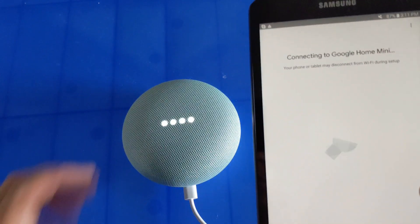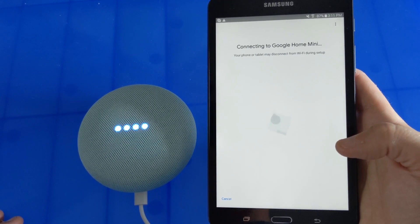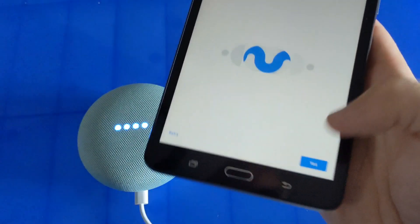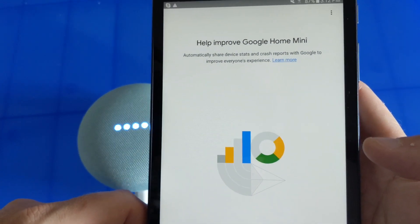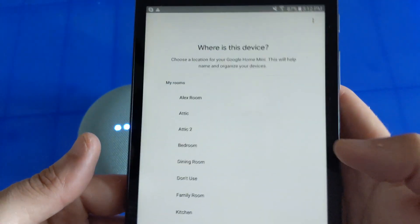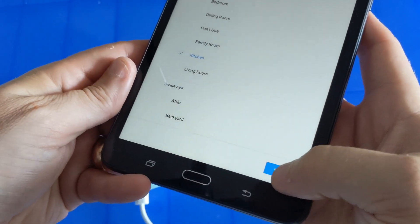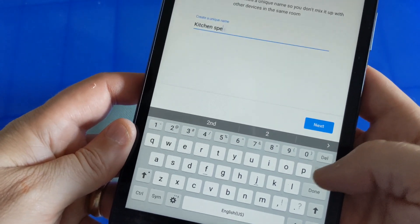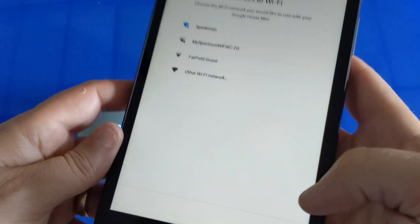It's now connecting. It says it's connected, so it asks did I hear the sound — and I did, so I'll click yes. It's optional but it asks if you want to share device data and crash reports to Google — you can say yes or no, it doesn't make a difference. Then it asks where the device is — we're going to set this one up in the kitchen. We'll just call this one Kitchen, then you connect to your Wi-Fi and hit next.